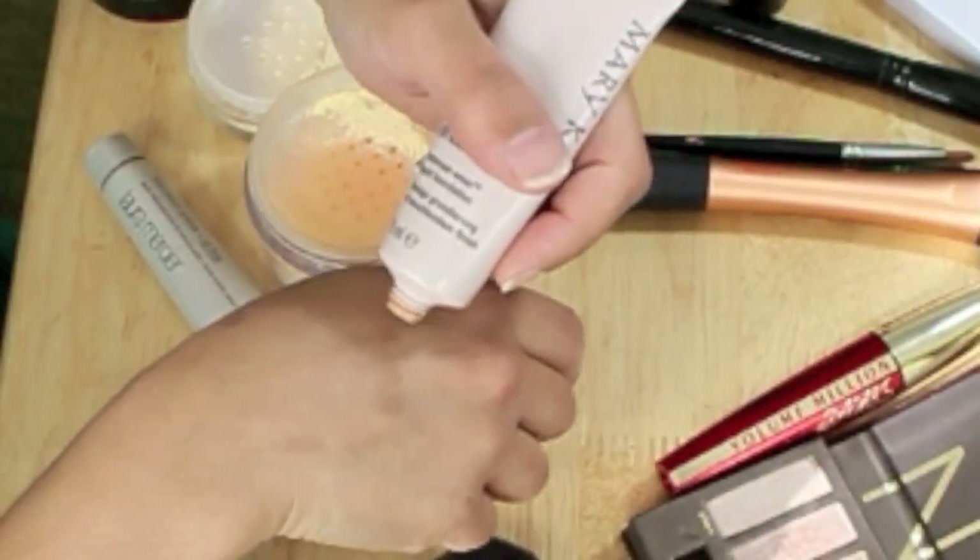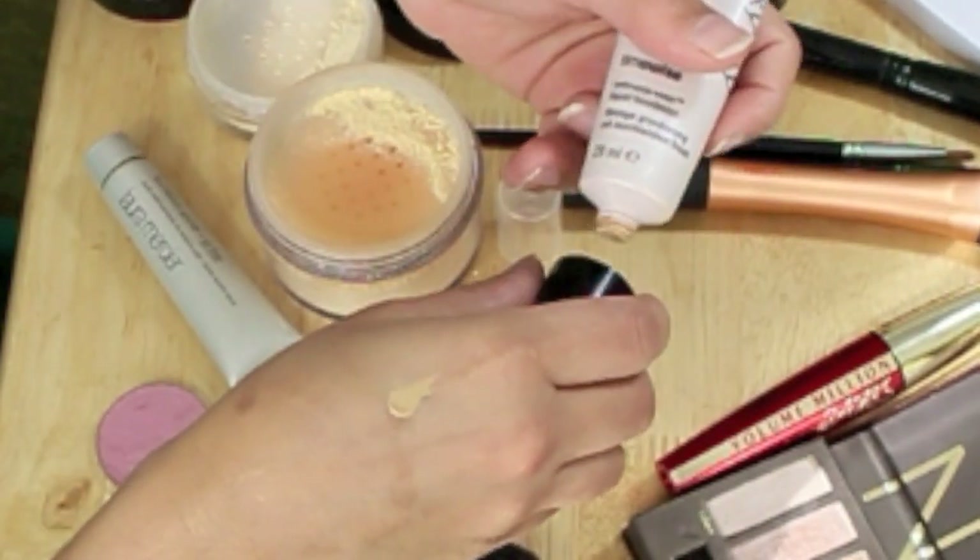Then I'm going to use Mary Kay foundation — this is my everyday foundation. I love this, it just gives me a very smoothing effect and I don't need to wear too much of it. This is a matte version and I'm just applying that lightly all over my face including my lids.